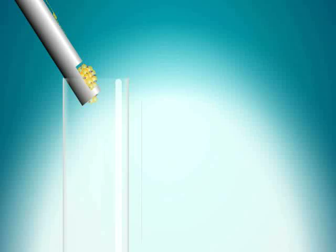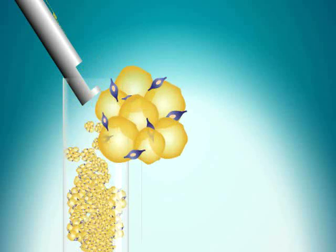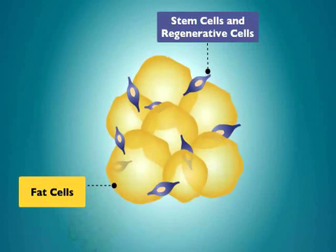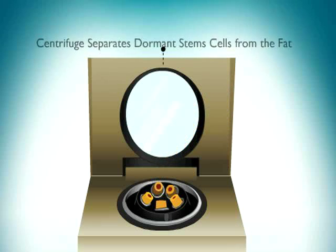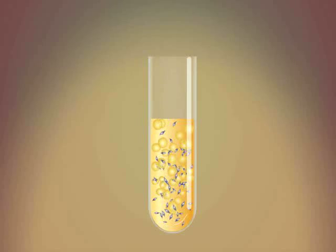The fat is then placed into test tubes. Adastem cell extraction solution is added. The fat and stem cells are then placed into a centrifuge and spun. This process gently separates the fat and stem cells.